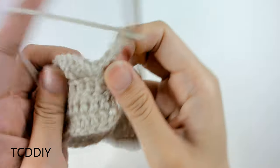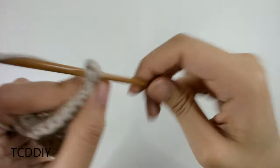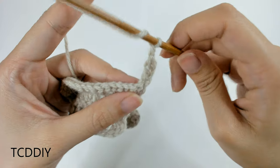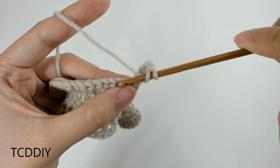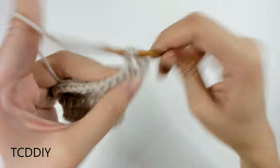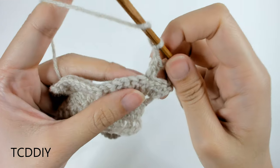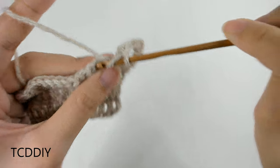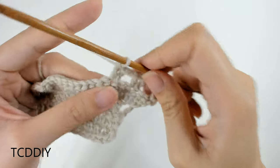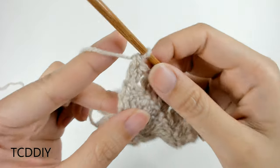Moving on, we're going to do a row of thicker net. Chain up three, flip our work, prepare for a double crochet, and do a regular double crochet into the same loop that we're in. Then chain up one, prepare for a double crochet, count out three loops — one, two, three — insert your hook into that third with two double crochet. From here, chain one, prepare for a double crochet, count out one, two, three, and into that third put two more double crochets into that same loop with a chain one in between. Keep doing this all the way down.